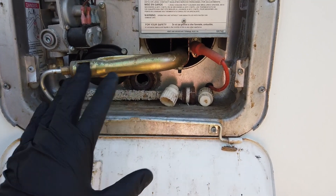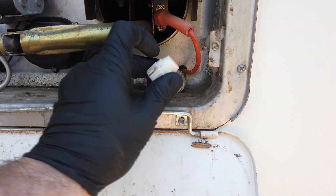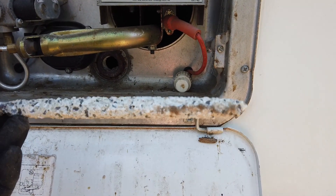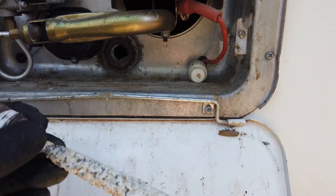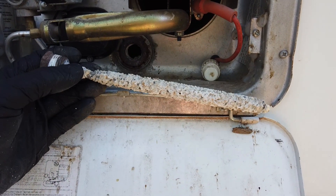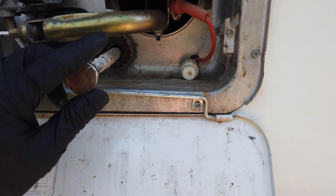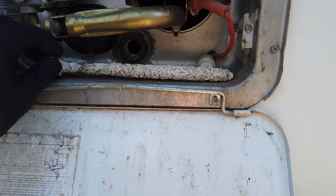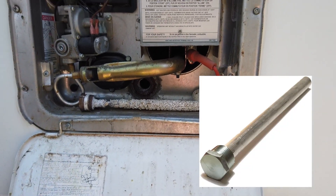You'll notice a hole in the bottom — that's where the anode rod goes. This one has seen better days. The anode rod attracts all the corrosive material to itself instead of the inside of the water heater — it sacrifices itself so the tank doesn't corrode. You'll want to replace this one; it screws in with some Teflon tape. Check it about once a year — it should look brand new, not like this worn-out one.